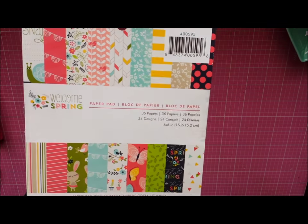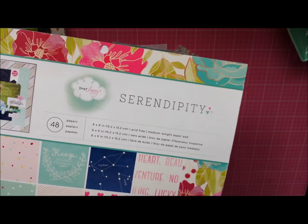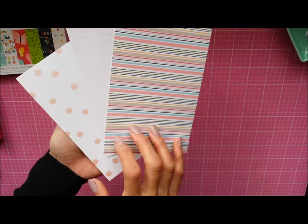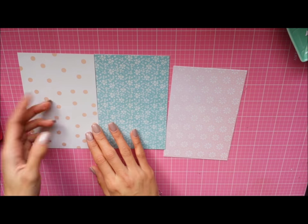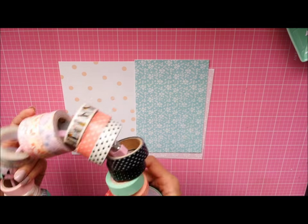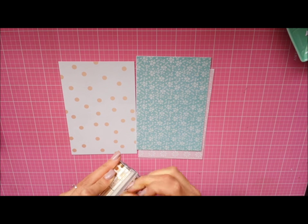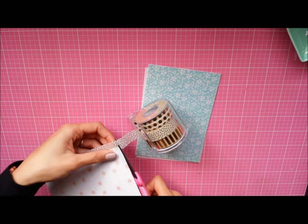I'm going to show you guys my process. I'm using some new spring paper that I picked up from Tuesday Morning, as well as the Dear Lizzy Serendipity line. These are all single-sided papers so I just glued them back to back — a total of six pattern papers. Here I'm just choosing where I want each piece to go, and I'm going to use some washi tape to put the book together. I chose some Sugar Paper for Target washi tape from their Christmas collection last year to adhere all the pages together.